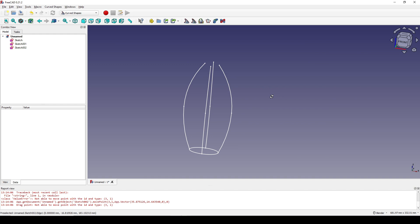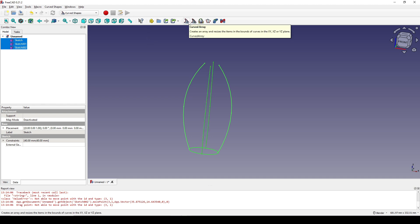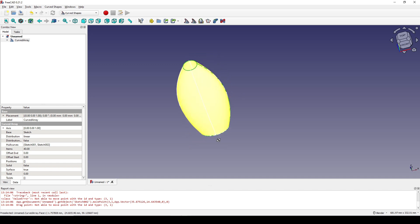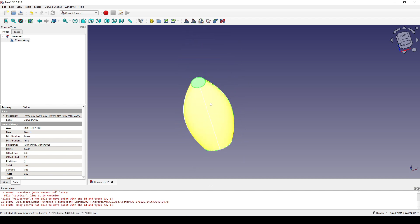Now in the Curve Shape workbench, select this sketch first — which is the ellipse — then Ctrl-select Sketch001 and Sketch002, and use the Curve Array tool. Go to the front view and select the curve array. In the Data, the Items count is 4, so I will increase the number of items to 40 for more resolution. I will change the surface option to true, and also change the solid option to true. Now you can see the bottom and the top are closed.